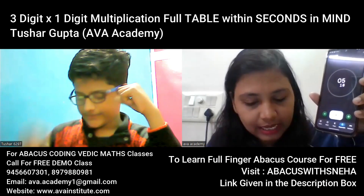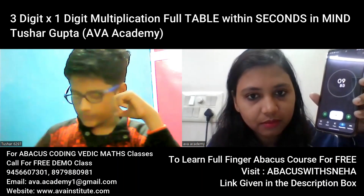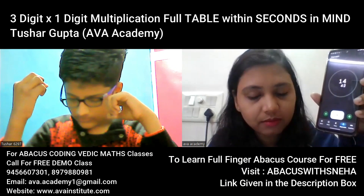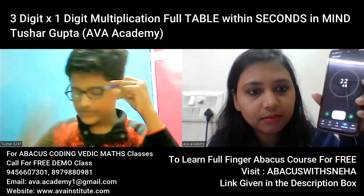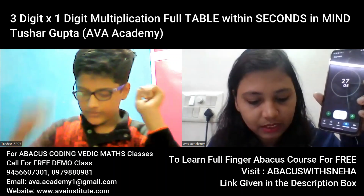308, correct. 462, correct. 616, correct. 770, correct. 924, correct.